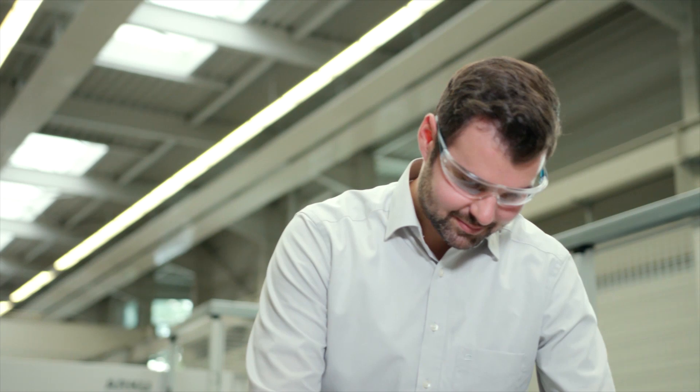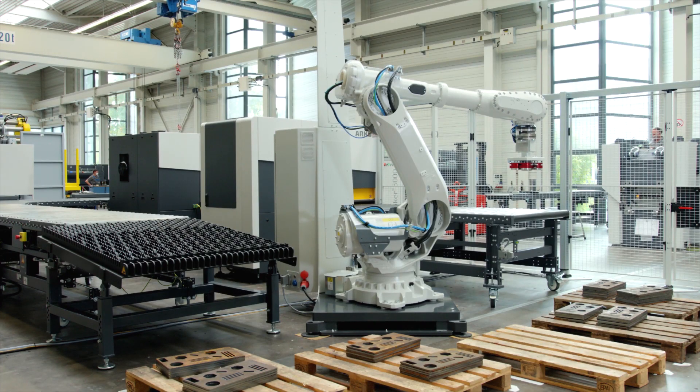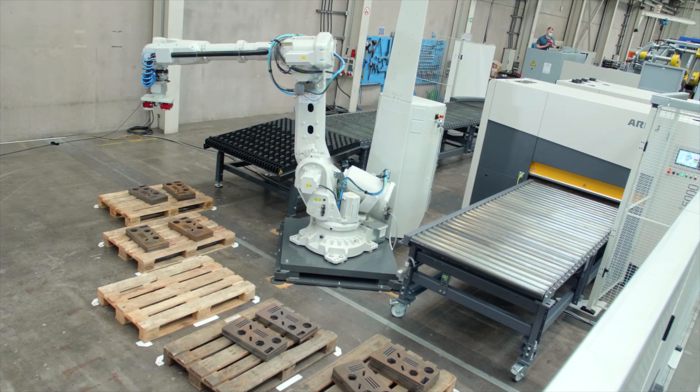In addition to the slag, we also see a burr on the flame-cut part, which needs to be processed, meaning the edge has to be ground down. Without a hand grinder or automated solution, this is no longer possible. Instead of feeding and unloading the parts manually, we will show you how this process runs completely autonomous.